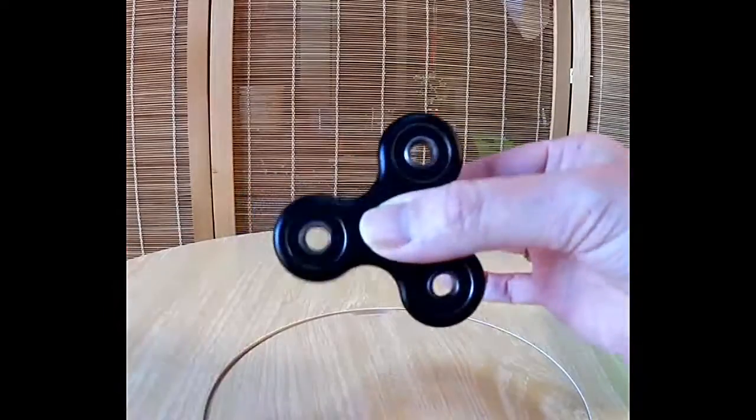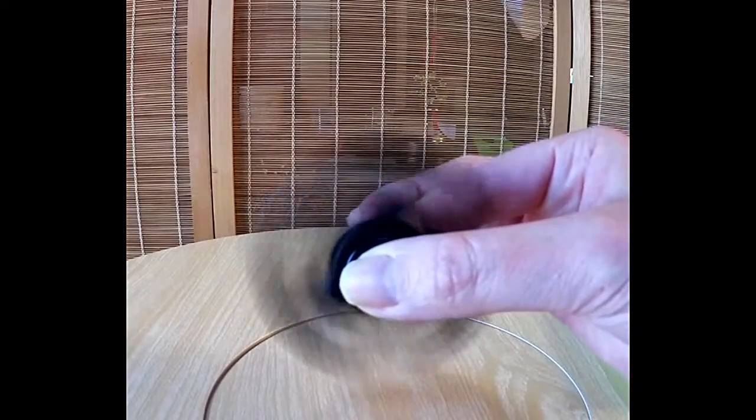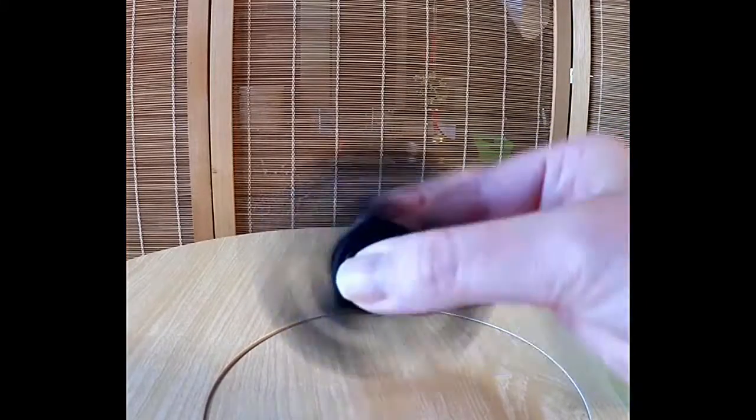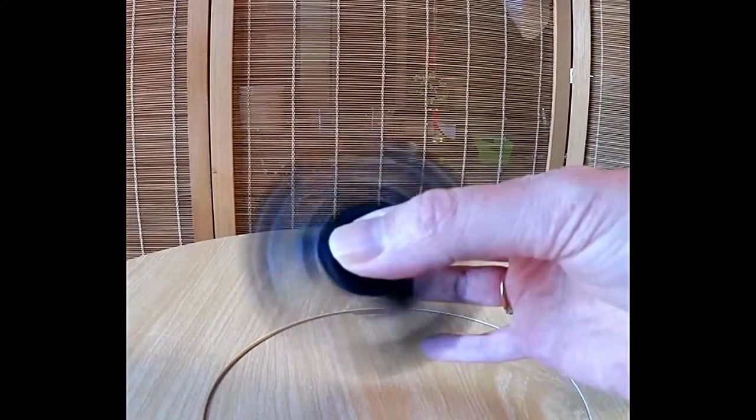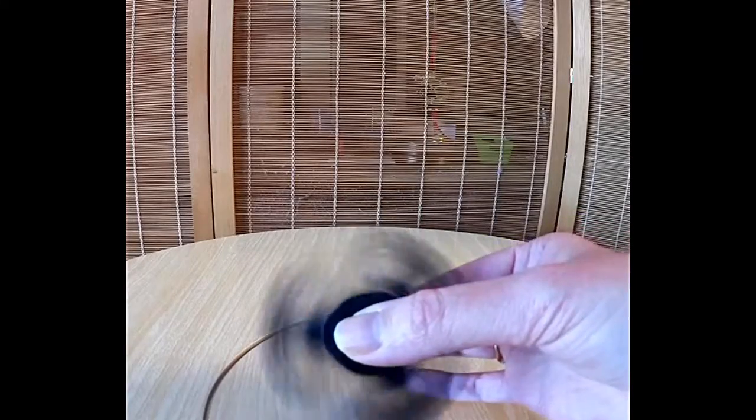There's no battery, there's nothing in there. I'll stop it — see? Then just start it up again. It's pretty spectacular and it's available right on Amazon. This one is by Easy Decors, the seller on Amazon.